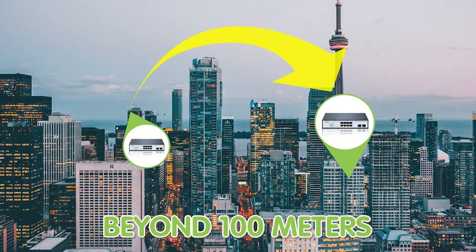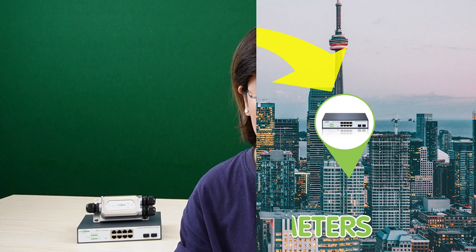Hi guys! Building a strong and reliable network connection between two PoE switches located over 100 meters using Cat5e or Cat6 cable might seem like a very difficult task. But with the right tool, it's actually easier than you think.